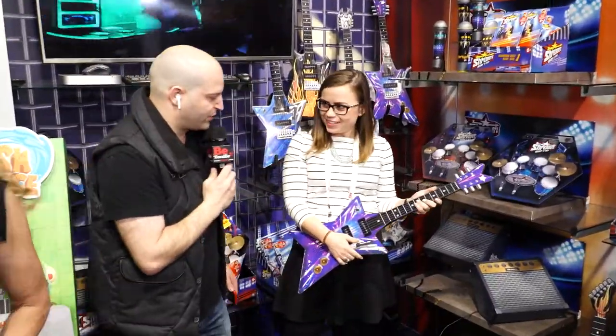Hey Brynn, how are you? I'm good, thanks. How are you doing? I'm great. Are we going to shred some tunes? Yes. Are you ready to rock? I'm ready to rock.